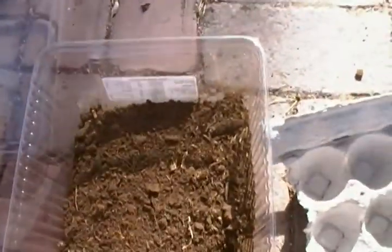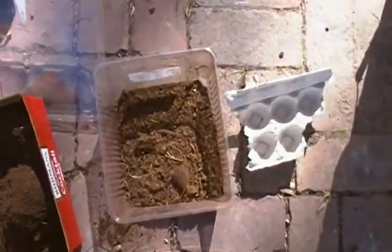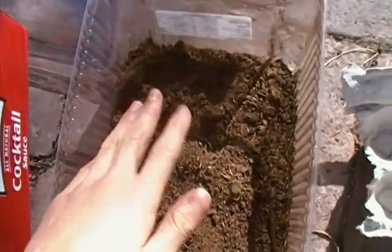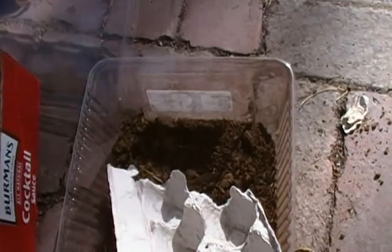Just pour it in there — that might be a little too much. I'm going to pour some back. You just need a thin layer. I think that's pretty good. Let's smooth it out a little bit more and pack it down, and voila, there you go.